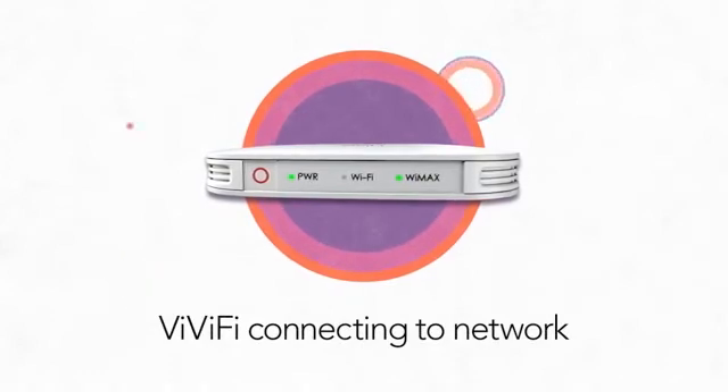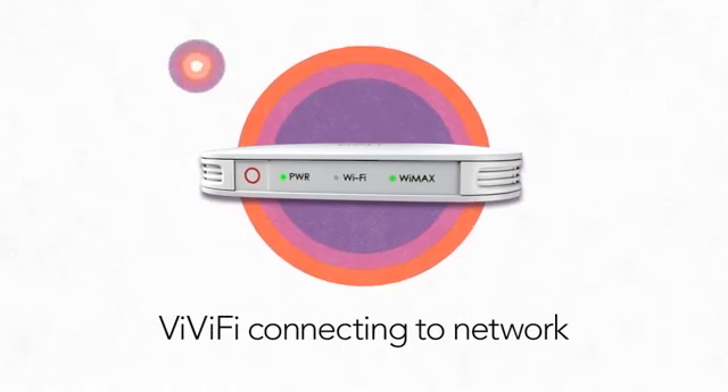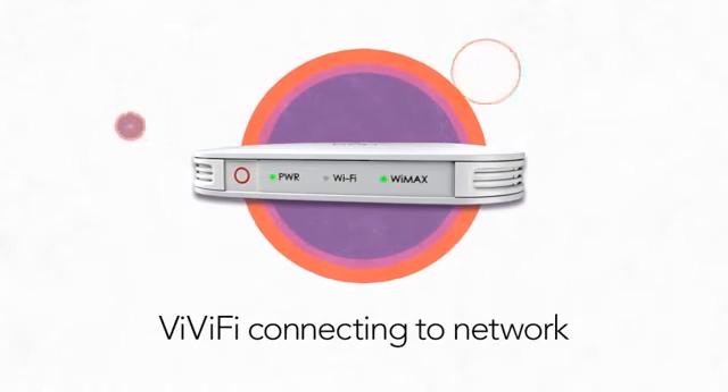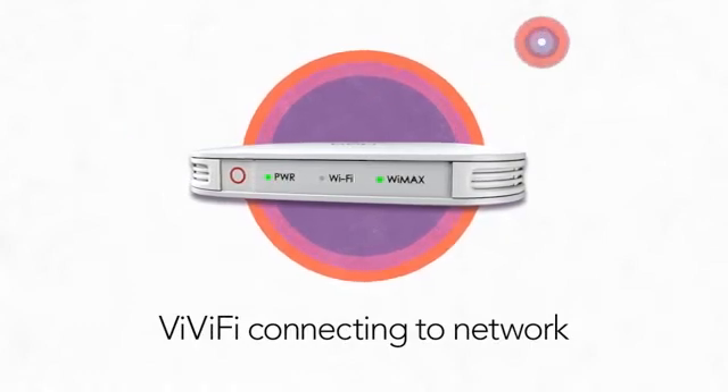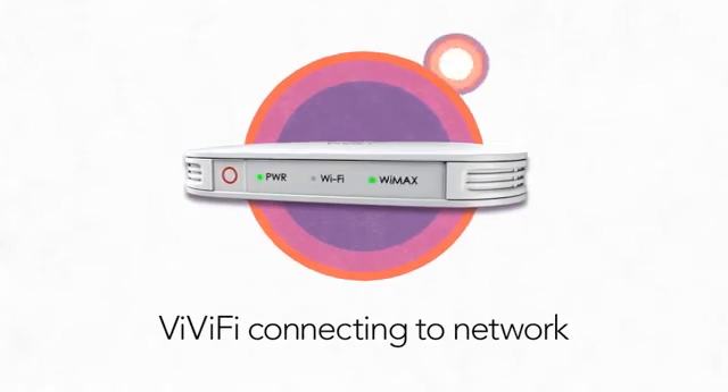When the WiMAX LED glows green, you're receiving an optimum signal. If the signal is yellow, it is a medium signal. When it glows red, there is little to no WiMAX signal and you need to move your Vivify to a different location until it changes to yellow or green.